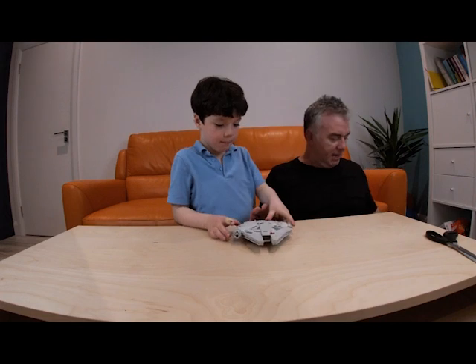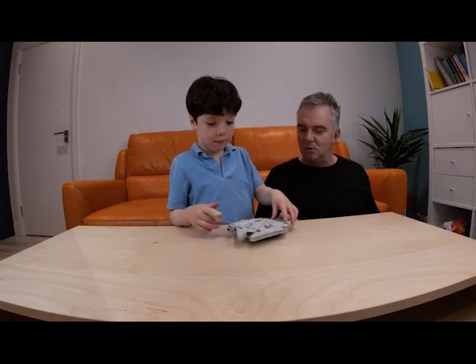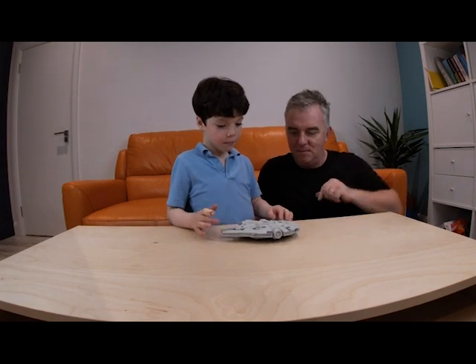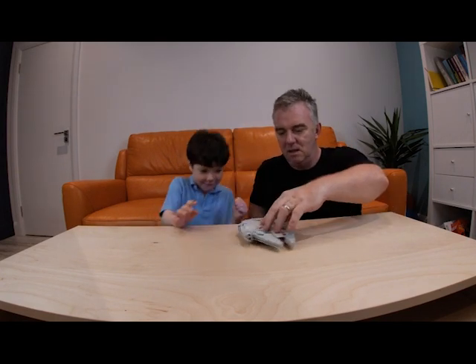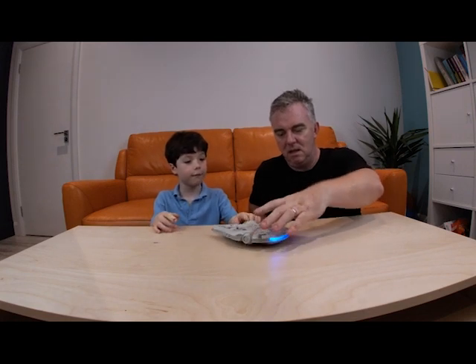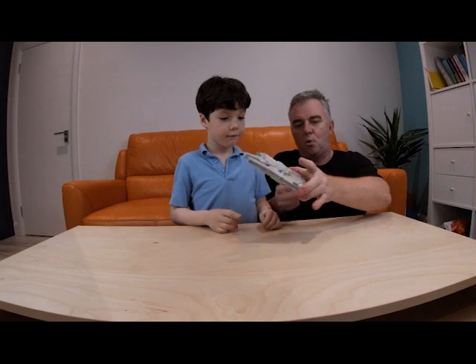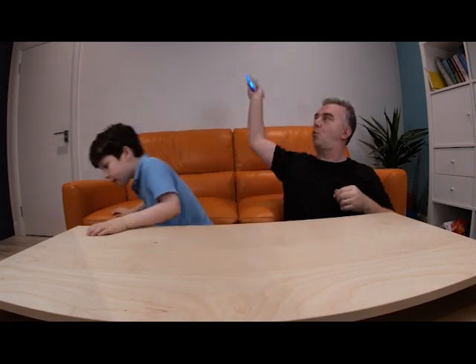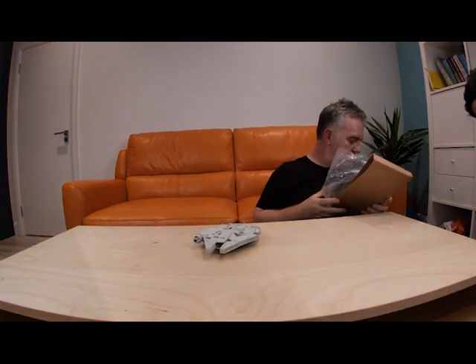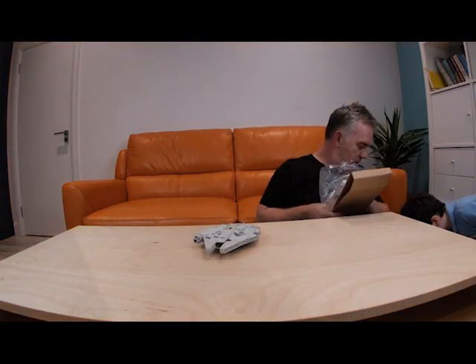There is the completed Millennium Falcon. So what happens is when you press that button there? Where's the sound? Can I just show you something weird? Where's the box? Look what it says — 1900 sounds.